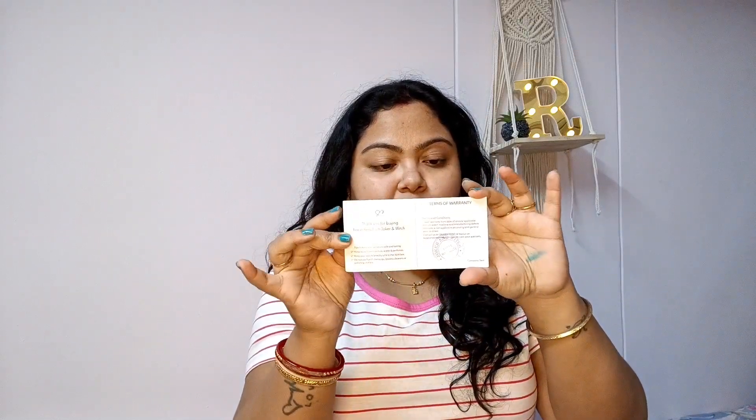The packaging looks the same — I cannot see any difference — and when I opened it, everything came again in bubble wrap. It also came with a card which says Joker and Witch, with the website name, Facebook handle, Instagram handle, and everything. It comes with a one-year warranty, which is a good thing that was not there previously.